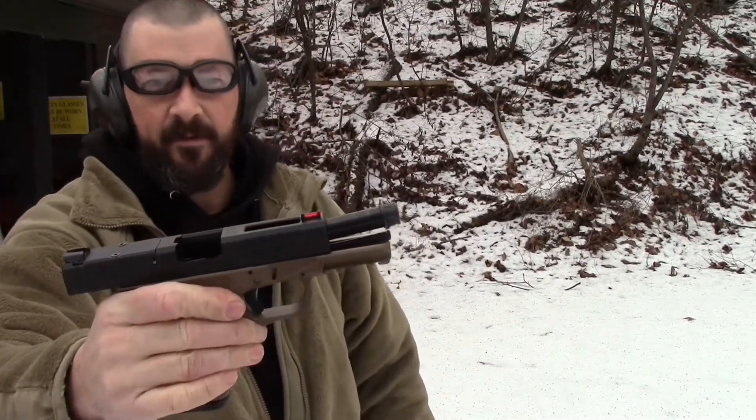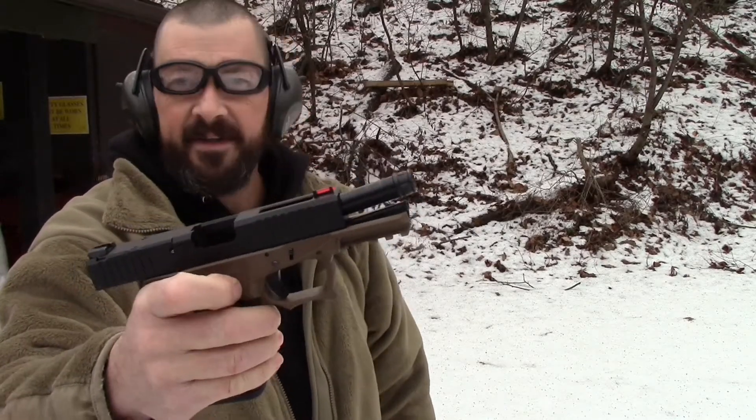All rounds complete. No problems, no issues. Let's go down range and see what kind of group we got.